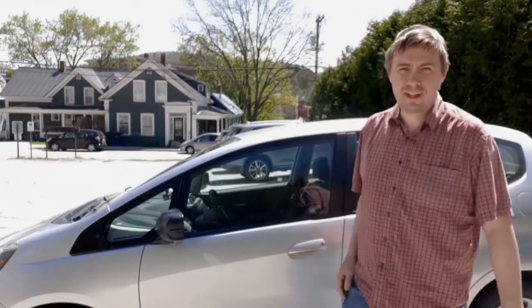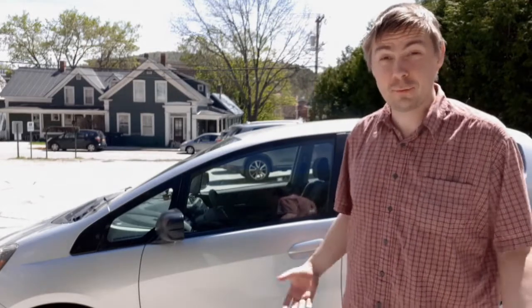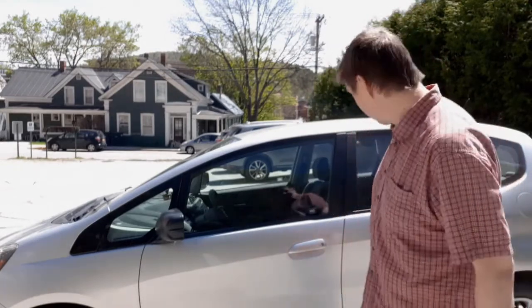Hello YouTube and Facebook friends. This is Ember Tilton and I've made some modifications to our Honda Fit I think you'll be really excited about. So let's go for a ride and check it out.